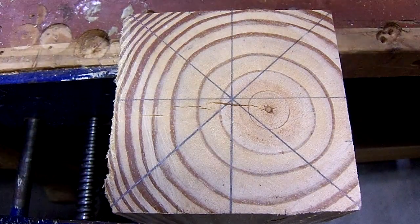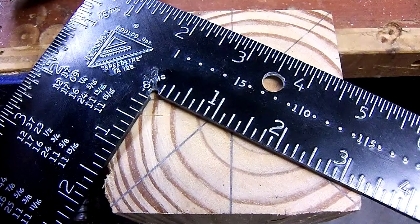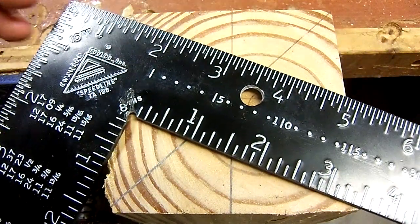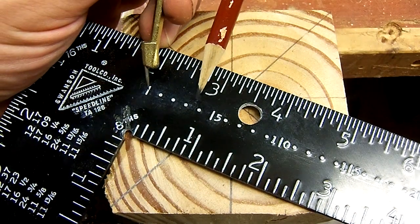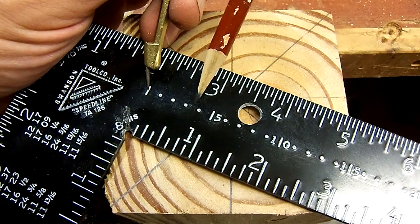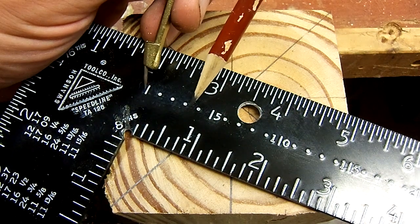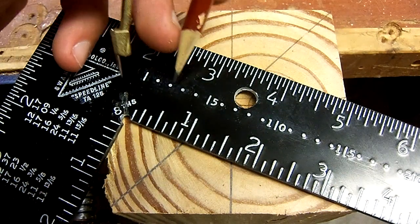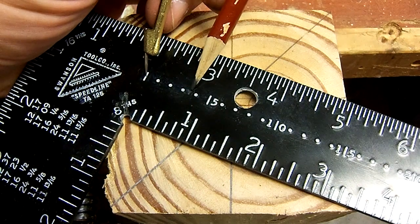Here's where the square comes in. What you're going to do is take your square and find the length of one side of the square and find it on the scale with a pair of dividers or a compass. So 3.5 on this one would end up right there — just count over: 1, 2, 3 and a half right here — and that's what you're going to set your compass to.